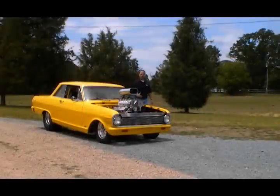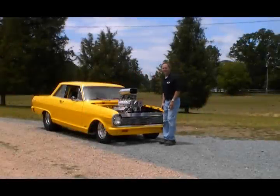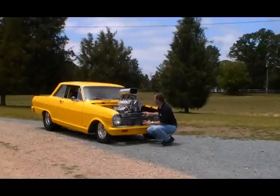Now this is a beautiful car. It's got great paint, a good stance, and just the right amount of engine. But even on a car like this, or any car for that matter, it's the details that count.